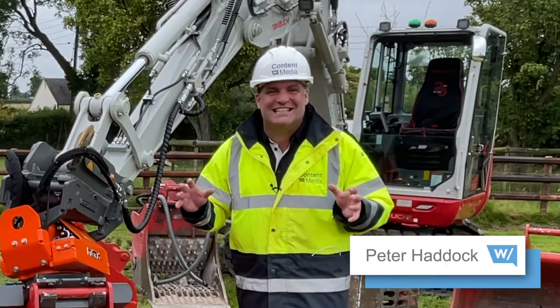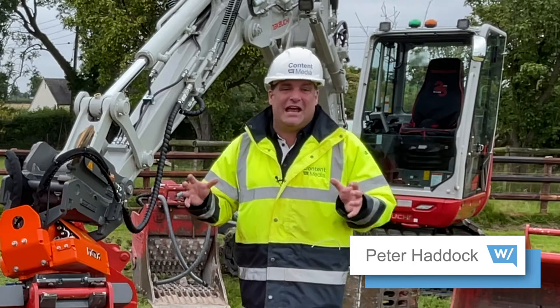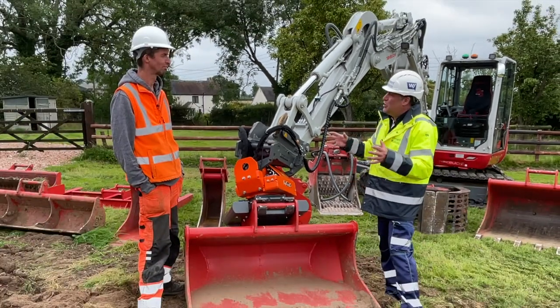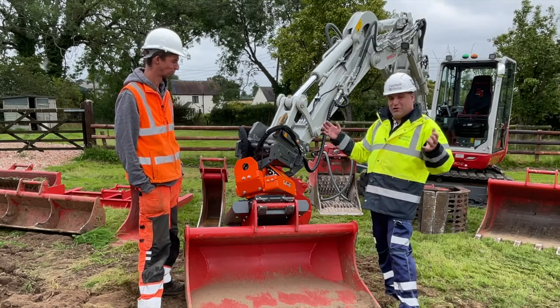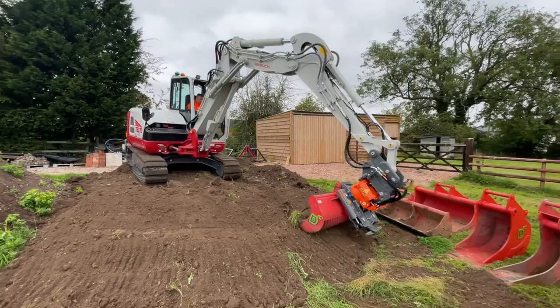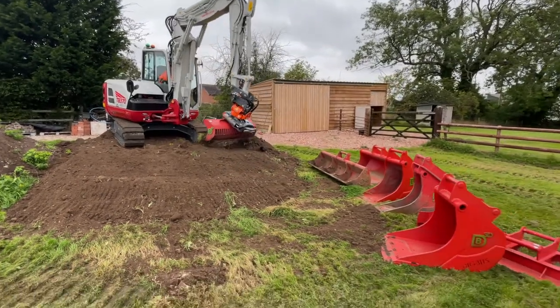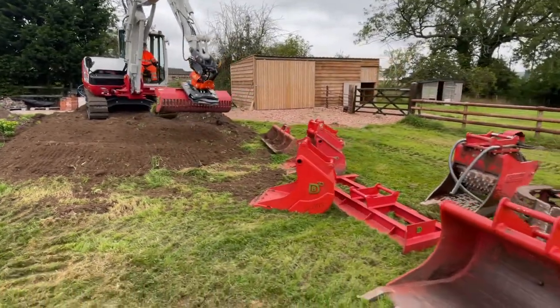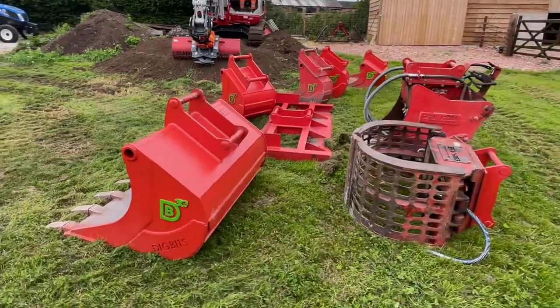Hi, I'm Peter Haddock and I'm here today in Hanbury, Burton-on-Trent in Staffordshire with Dave. Dave, you actually run your own business, Dave Stone Excavation Services, and you've gone and invested not only in a brand new Takeuchi with a tilt rotator but all around us folks you see a sea of attachments. Dave, this is a really big investment for you as a business, isn't it?